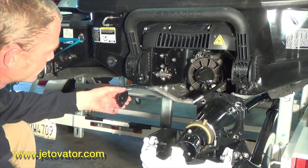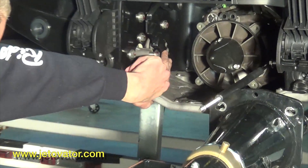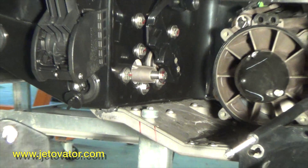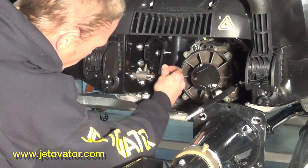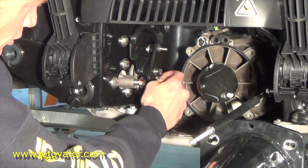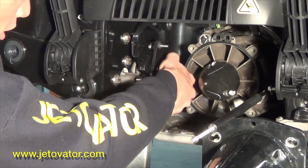Once you get this assembled, you've got the two holes down here off the reverse bucket mount. You're going to want to put your two bolts in the bracket plate. You don't want to get the threads started incorrectly — make sure they're correct. You don't want to cross-thread them and strip them out, because you're going to run into a bunch of problems with that.